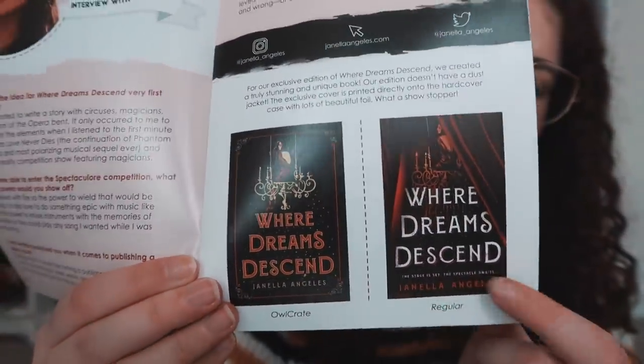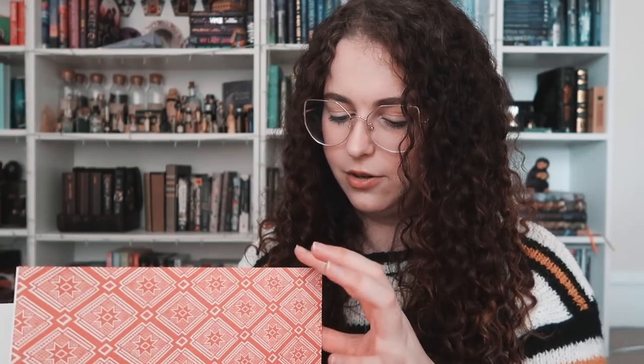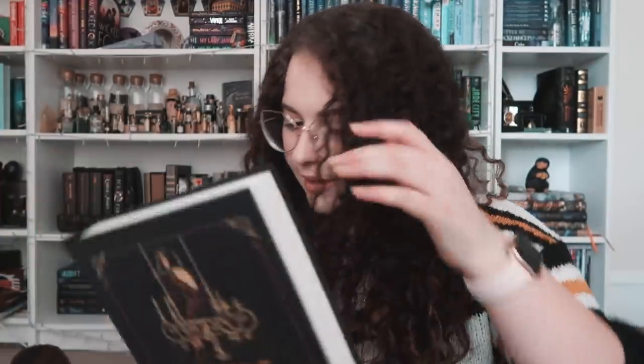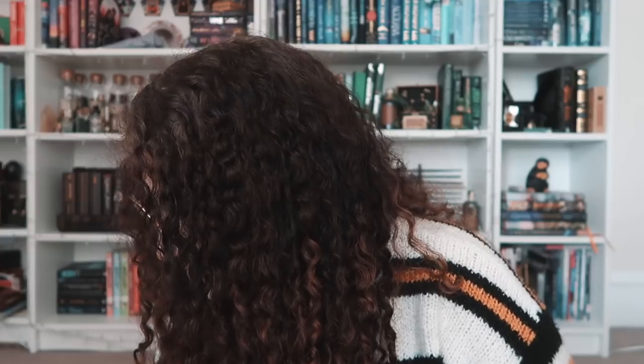I spoiled myself for the book just now, but I'm very happy with the spoiling. This is the regular cover, and this is Owlcrate — I actually prefer the Owlcrate cover this time. There's no dust jacket; it's completely printed on the cover. I love it, it's so pretty. The stage is set, the spectacle awaits. These are the end pages — really cool. It's signed by the author. The book is called Where Dreams Descend. It also comes with a couple of stickers — "Where Dreams Descend" and "I am not powerless."